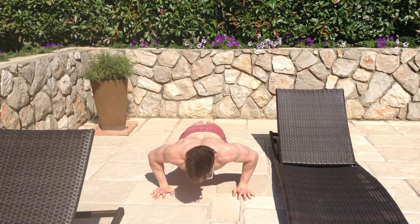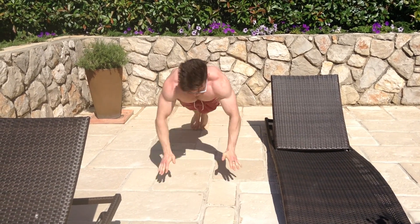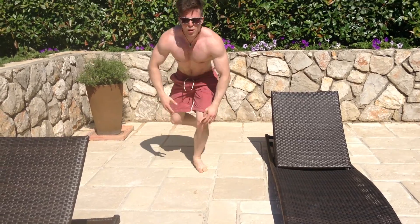Clap press-ups. The motion really focuses on explosive power, bringing it from the outside of your chest and squeezing right to the inside, getting your upper body off the floor.